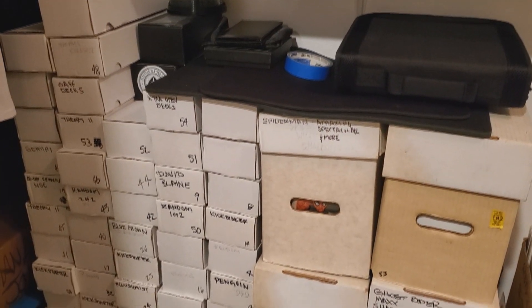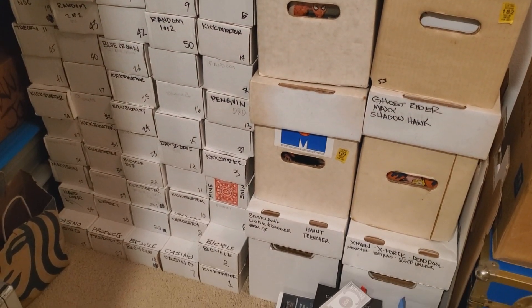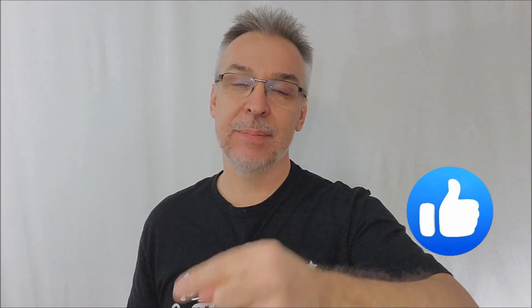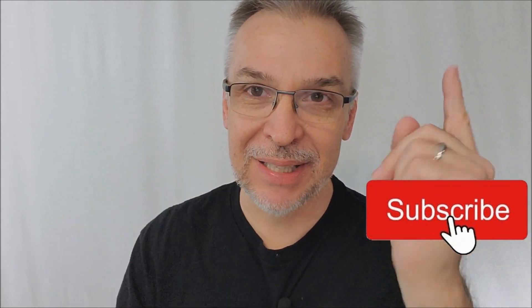People have asked, well, how many decks do you have in your collection? I have close to 2,000 somewhere in there, so it's not a huge collection, but I like it — it's mine. And if you like playing cards, if you enjoy these videos, do me a favor: hit like, hit subscribe, hit those notification buttons so that you can be alerted the next time a review goes live.